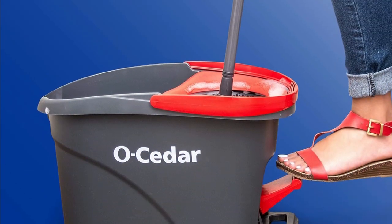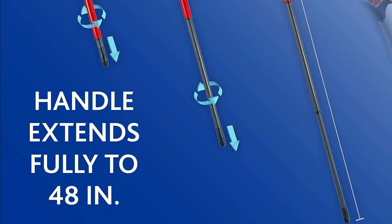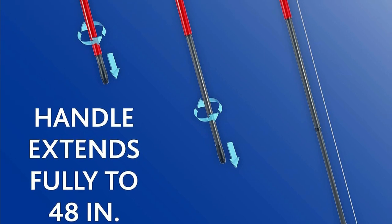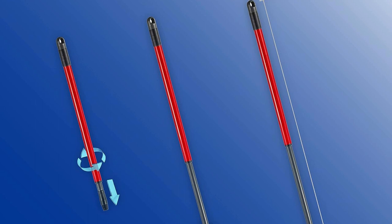One refill can last up to three months — that's a win for your wallet and the environment. With a telescopic handle that extends up to 48 inches, anyone can mop comfortably without bending over. No more backaches, folks.